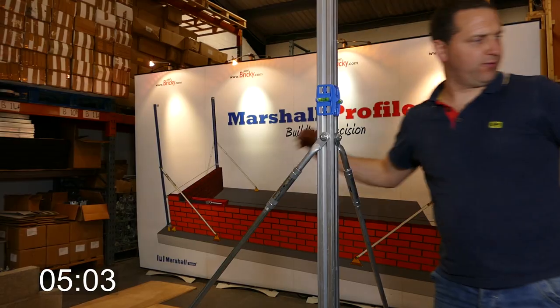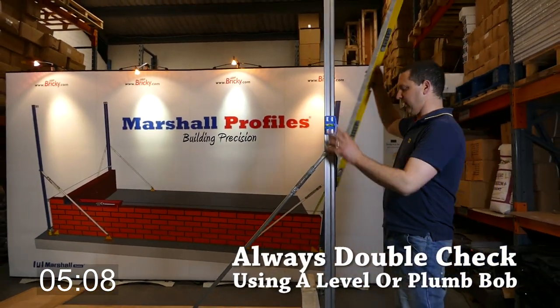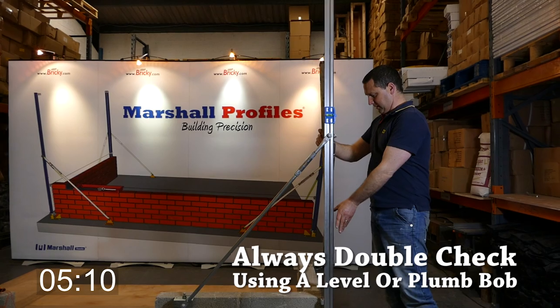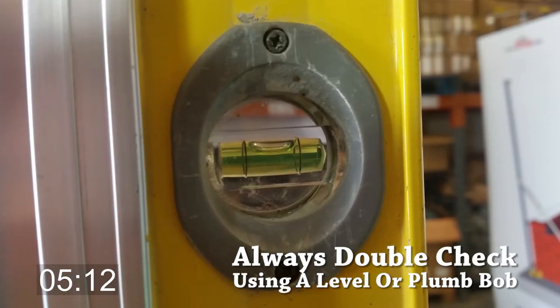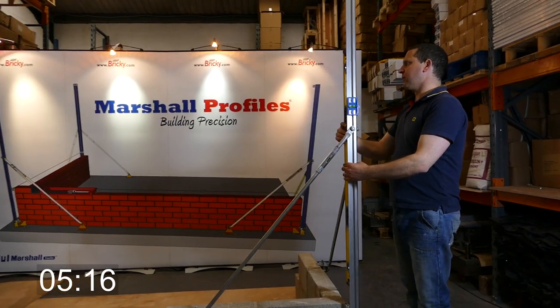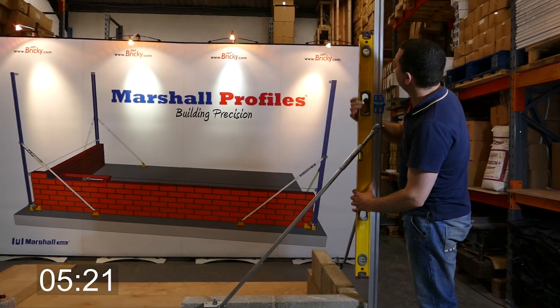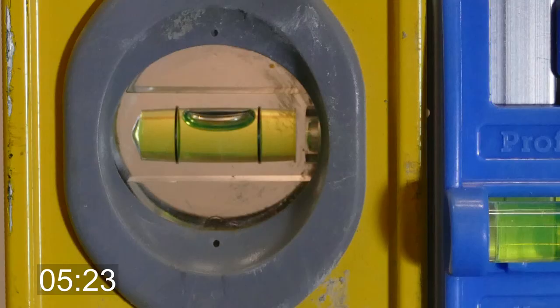We do recommend giving these a final check with a standard builder's level just to ensure absolute accuracy — just to double check. It's absolutely perfect, which it is in this case, and we're spot on there as well.